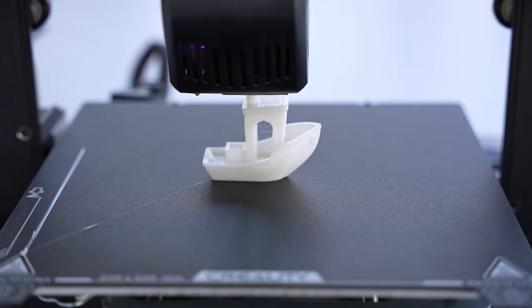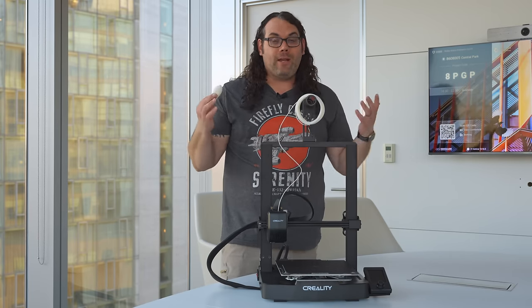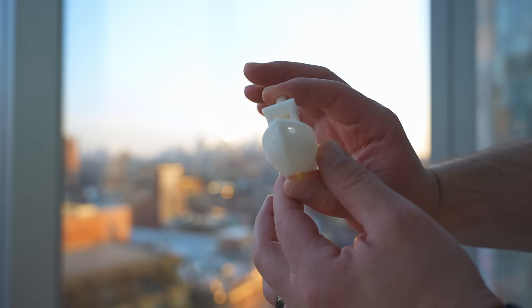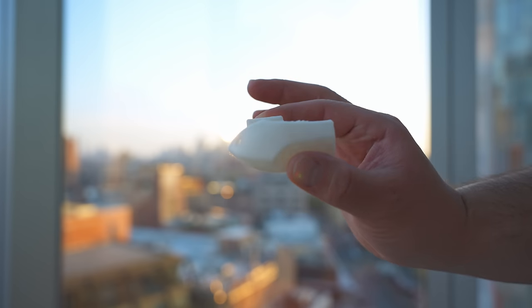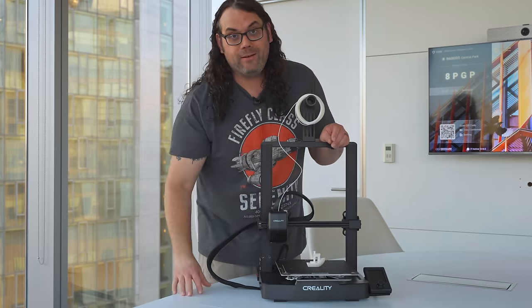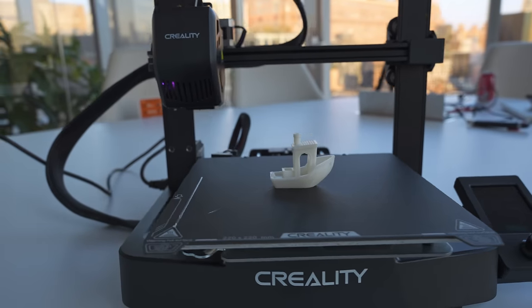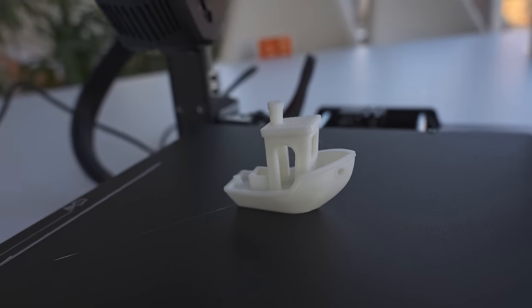Just like that the benchy is done. It actually doesn't look too bad and it only took about an hour on this machine. There's some stringing and a few wispies inside, but overall not terrible for a benchy — pretty good for an Ender 3 variant. The Ender-3 V3 SE performed pretty well on the benchy test.